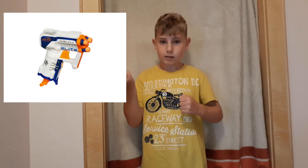Starting with number three is the Nerf Elite Triad. It's a really small blaster — it can fit into pockets and it's a great starter blaster. It has three barrels and you easily just take it, prime it, and shoot.